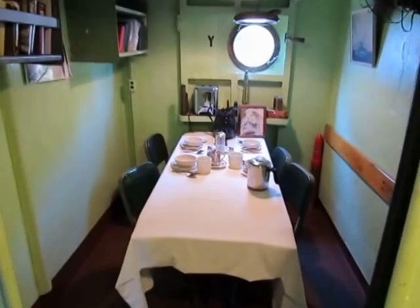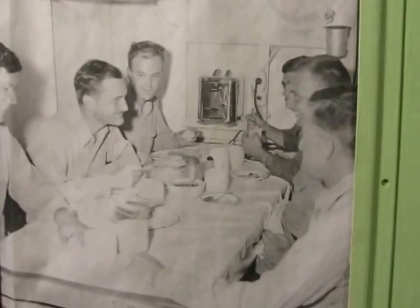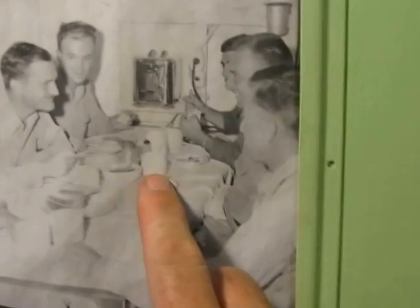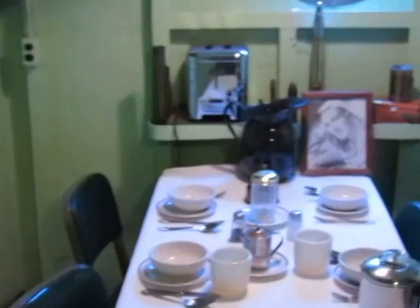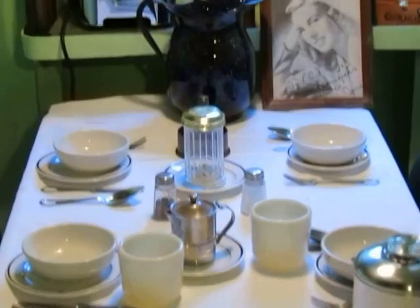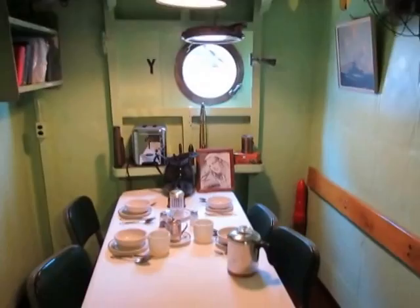In here is the officer's wardroom — the officers' eating area. If you look at this picture, you can see them all sitting around with a toaster, tablecloth, bread and butter, and some cereal. We've recently found some additions — silverware — and you can see the toaster right there. The officers had a pretty nice eating area.